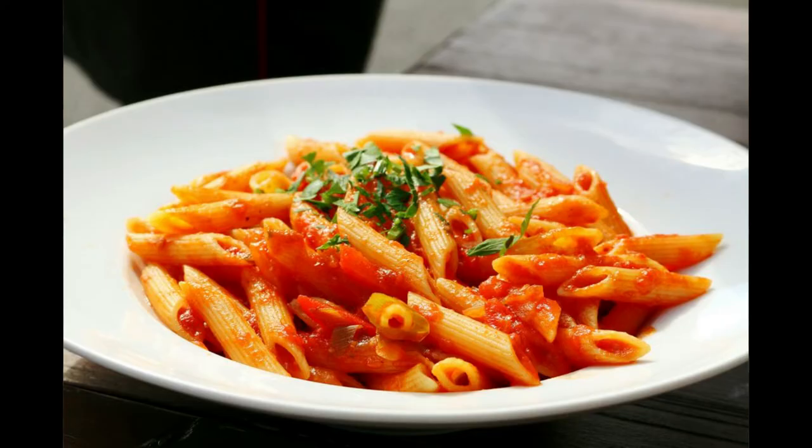Hello everyone, welcome to the Wundershire Farm YouTube channel. Today we're going to be retorting pasta with marinara and pepperoni. We opened a pouch to take pictures after retorting and it was so good we had it for dinner that night.